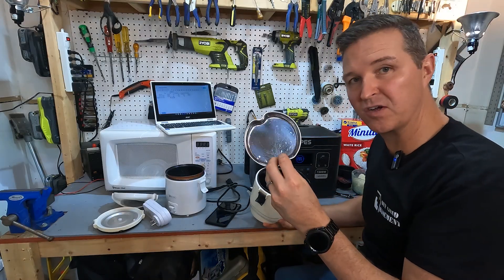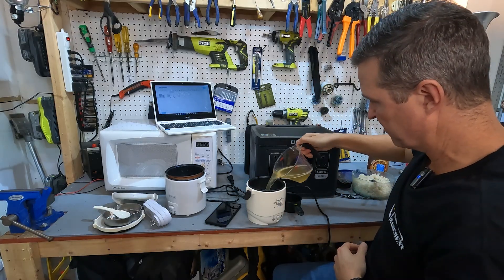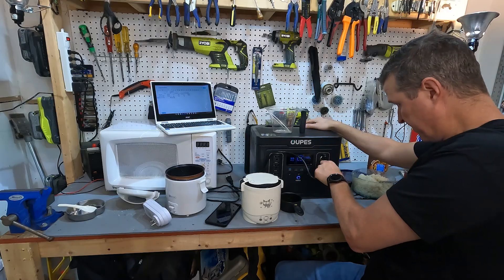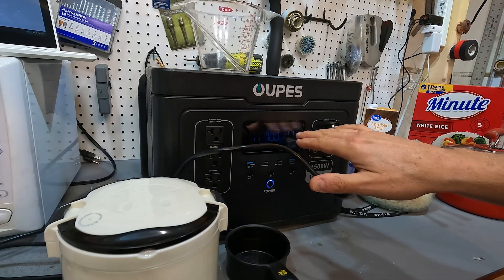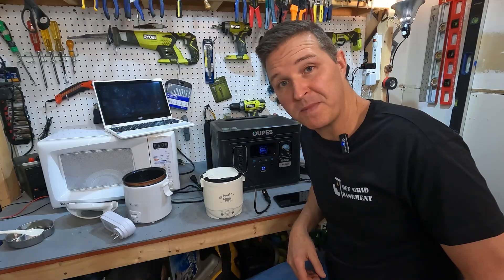Now we're going to start with the DC rice cooker. This one has a top plate where you can cook chicken on top while the rice cooks underneath, but we won't be using that today. Cup of rice, cup of chicken broth, stir it up, put the lid on, power on the DC port, plug it in, and set it to cooking. It says it's a 100 watt rice cooker and the Opus is showing 111 watts. It says it'll take about half an hour. The DC rice cooker just turned off at a little over 24 minutes.